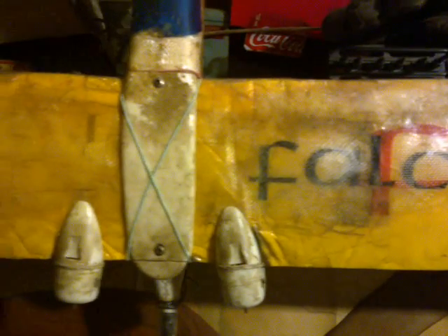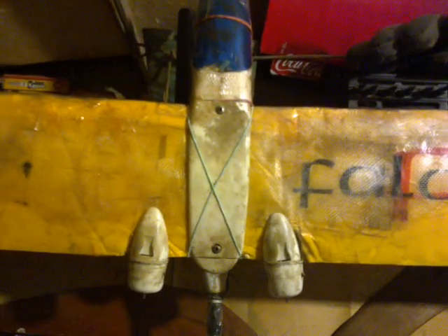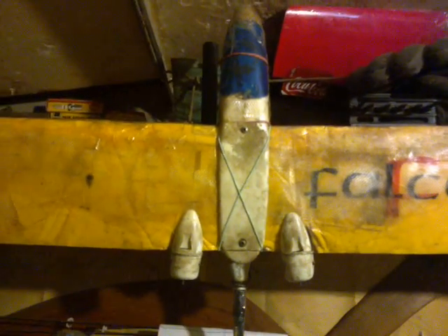G'day YouTube, WarblesOnLot here. When I first began this series using the CC Lee Falcon as an unmanned aerial camera platform,